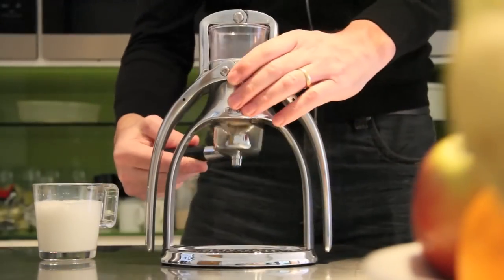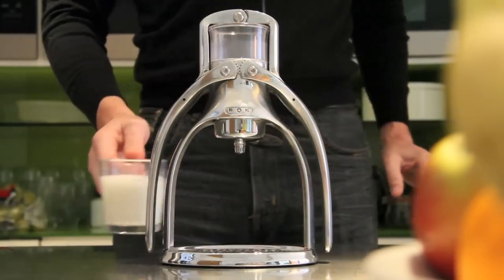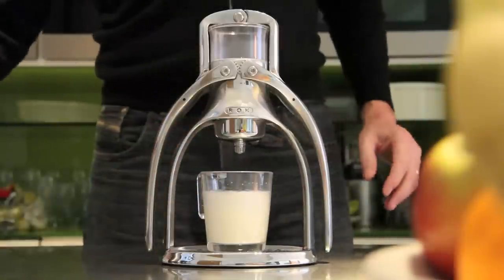Now attach your portafilter to the body, turning clockwise. Place your mug centrally and add hot water just off the boil.